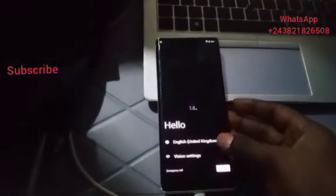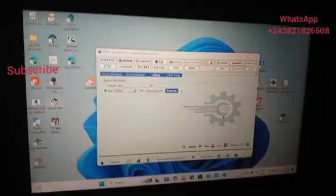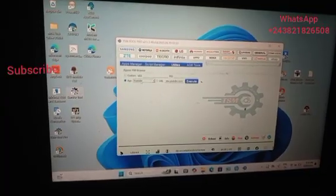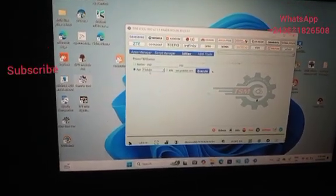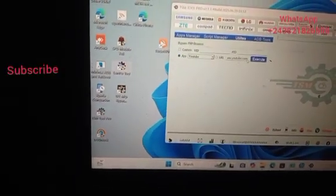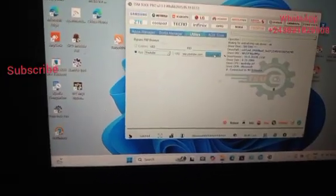So, I am going to connect the phone to the computer. Now let's go — here we have TSM, TSM general utilities. I am going to launch YouTube. I am going to write the link — the link is just there — then execute.